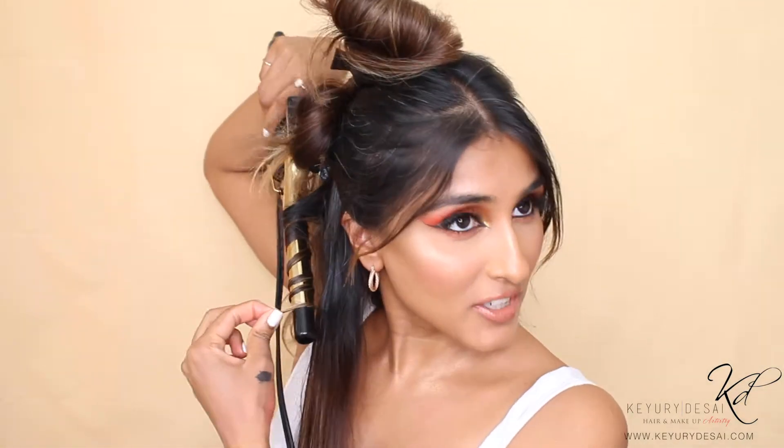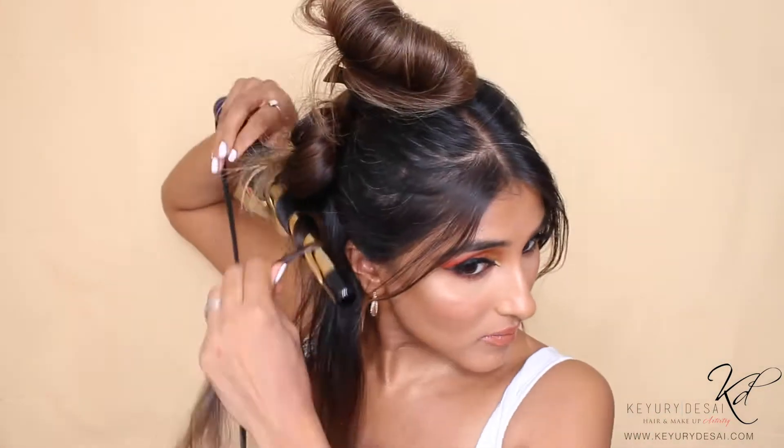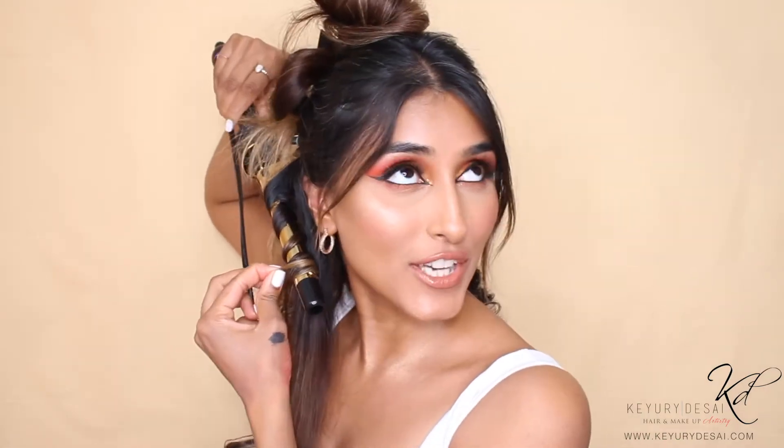When I'm curling my hair, I like to put on a program. That way I'm not rushing, but I'm also not feeling like this is the biggest chore in the world. Right now though, I'm talking to you guys.